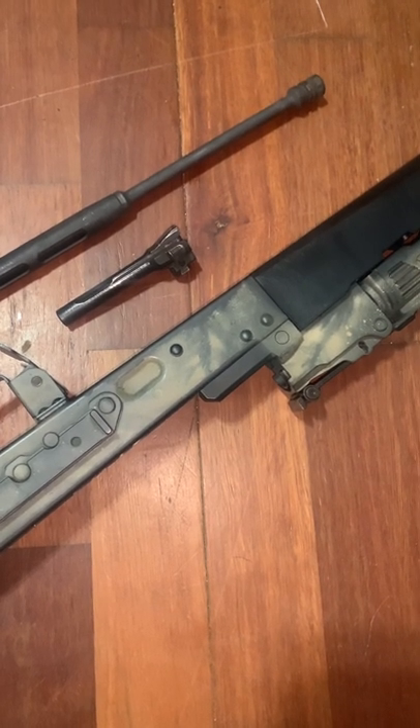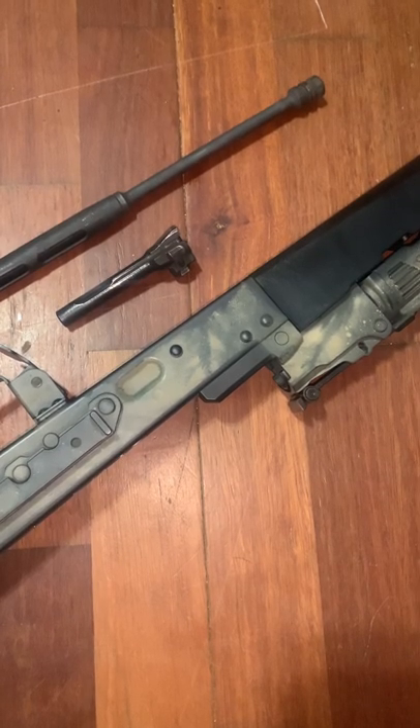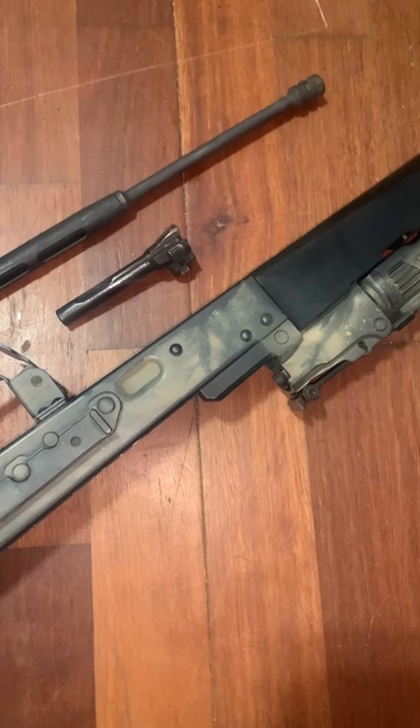Alright you guys, I'm gonna try to keep this one short and sweet. This is my cousin's gun, and before it gets sent off he let me do a video with it. I'm gonna show you guys what happened to it. This is a RAS 47, and as we all know what happens with RAS guns — anything that's cast.